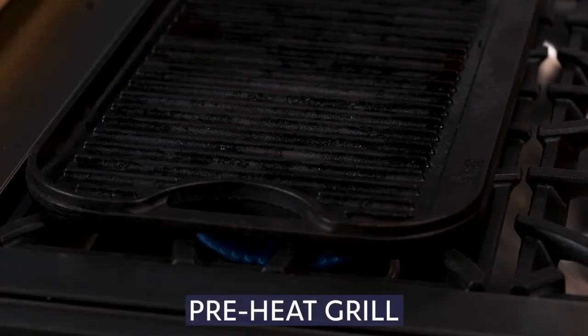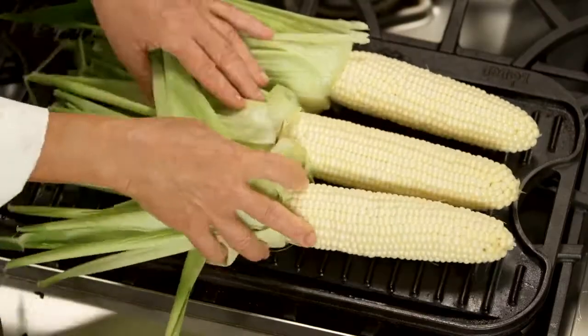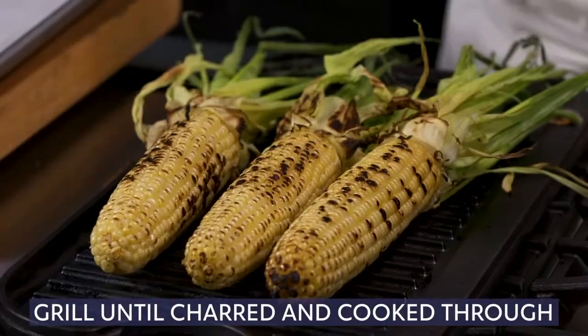Next, we'll preheat a grill to cook our corn. Place the corn on the hot grill and cook until charred on the exterior and cooked through.